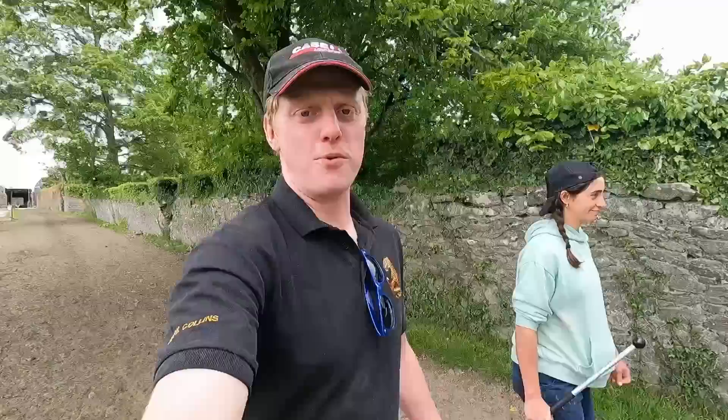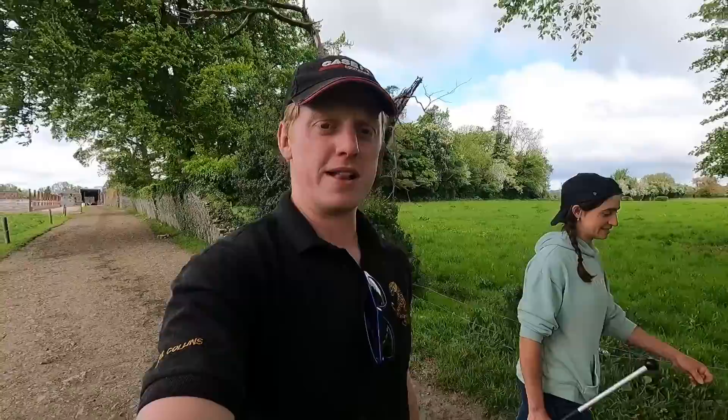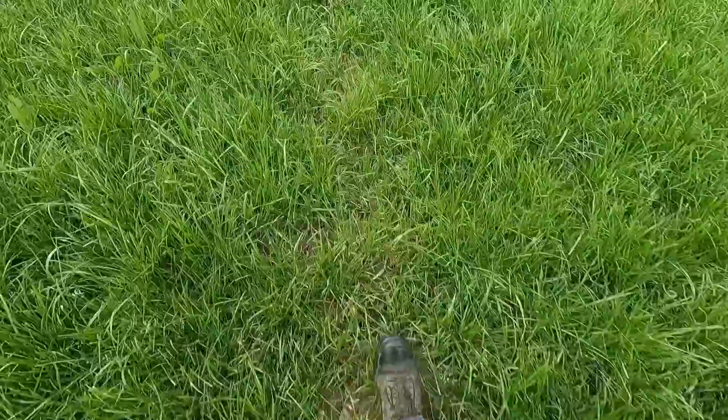Mariana has done a bit of grass measuring before but we're doing a bit of a refresher, so I'm going to be showing her Andy's grass measure and how we manage the grass at this time of year. It's mid-May, we're in the mid grazing season, and grass has really taken off in the last week or two. Despite having poor grass growth all the way up to now and being quite tight, grass is really shooting out of the ground — growing lots of grass.